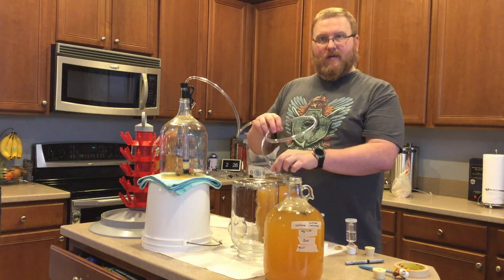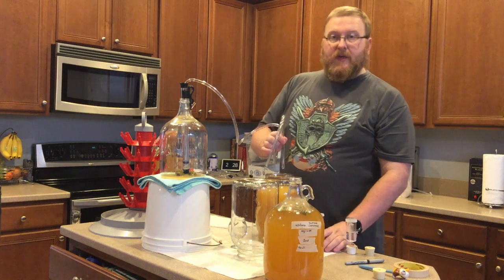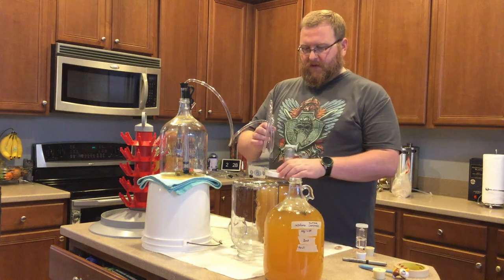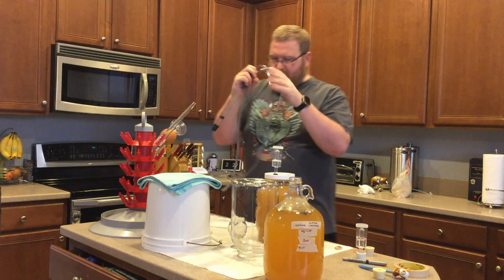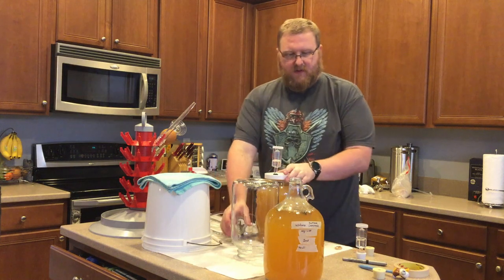We'll be on to the next portion where we look at the Serrano one. Hoping we'll be doing that in a moment and not in an hour as I knock things over and make a mess. Come back with the racking cane — everything's been sanitized again, so all except for this, I need to rinse this out.